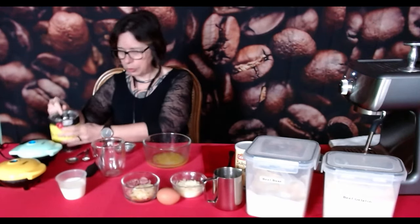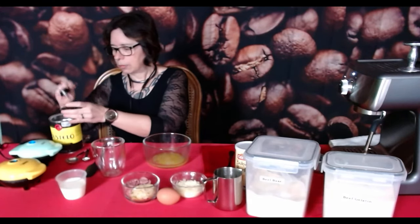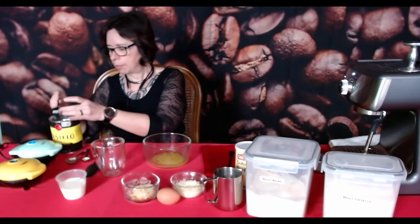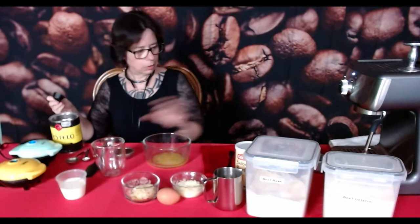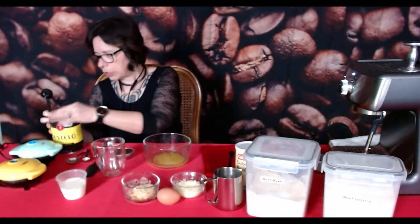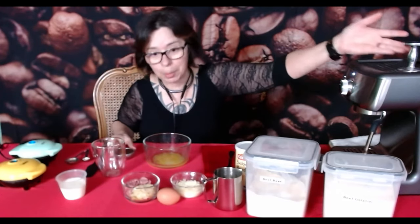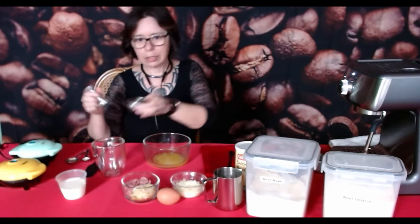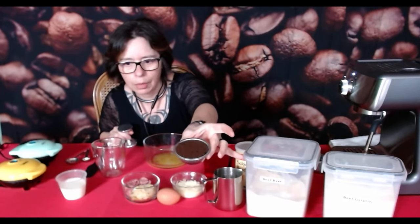I'll just put my espresso in. I'm not being overly careful or weighing — just putting it into my container here and giving it a little level off. That is pretty much all there is to that. And then this time I put the tamper where it belongs — in the little tamper holder on the espresso machine. When you first put your espresso in, it's all the way up to the top and it's a little loose.